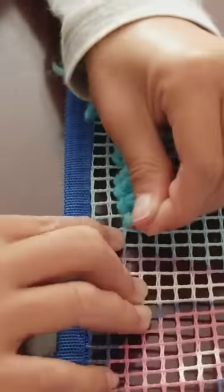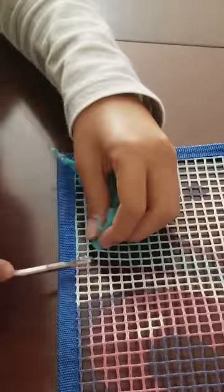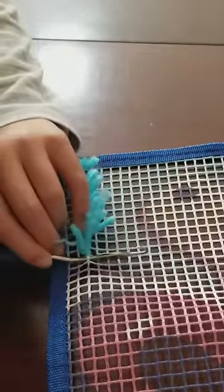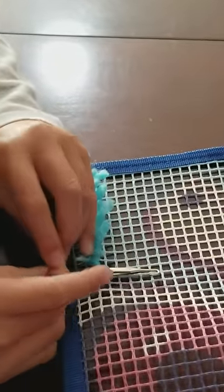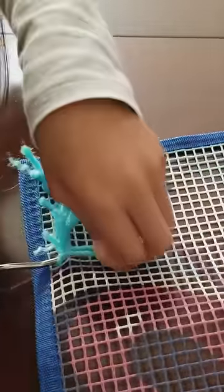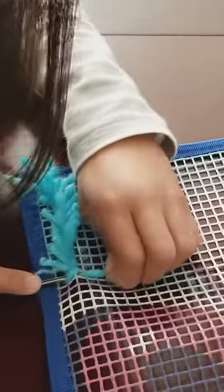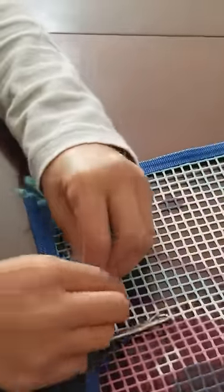Let's try one more time. Get a tool, get a string. Now you put this all the way through a hole. You get a string, loop it around, and you loop around this one, and this one, and pull — all the way until the top. Thanks for watching.